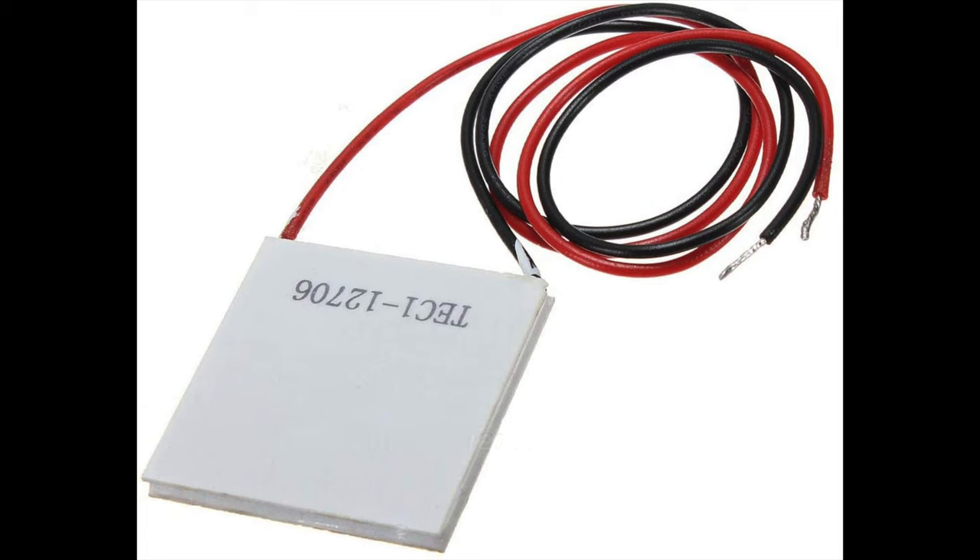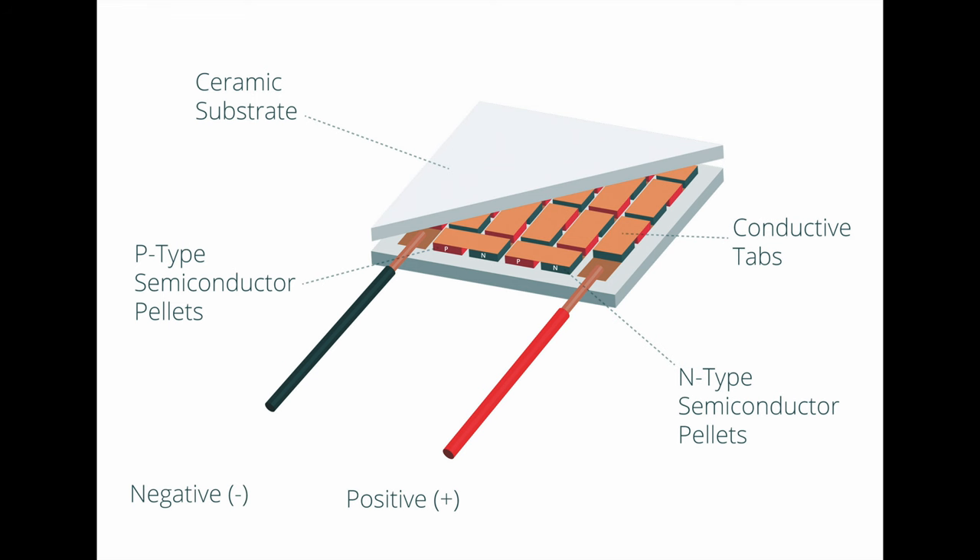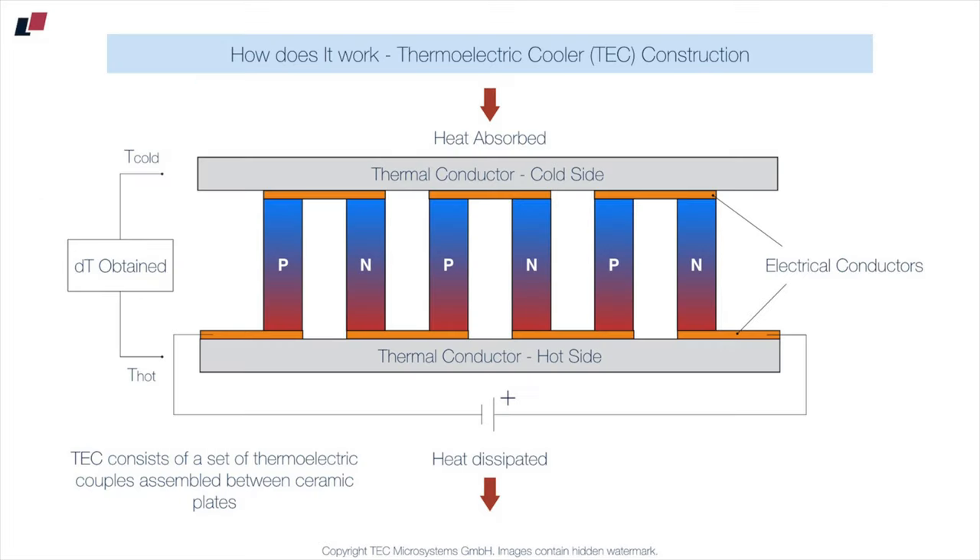So what is a Peltier module? There are no moving parts in this heater and cooler — it is a thermoelectric cooling device. One side of this chip gets cold and the other side gets hot, as it tries to absorb heat on one side and gives off that heat on the other side. Thus, this thing can heat and cool.